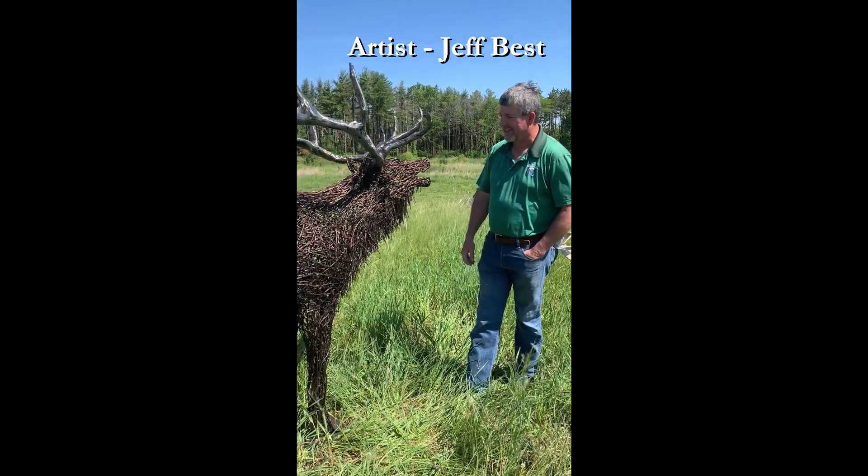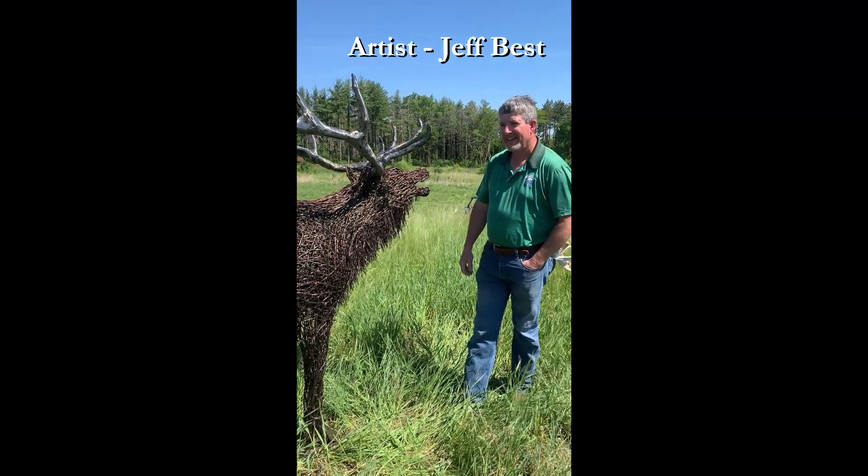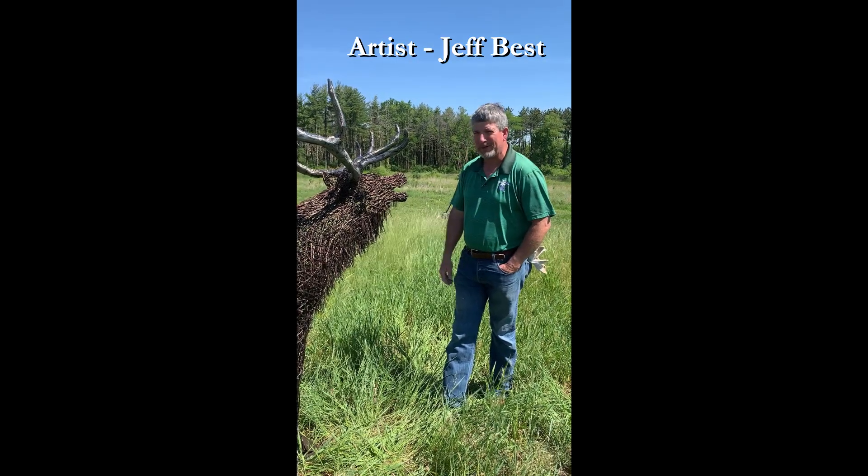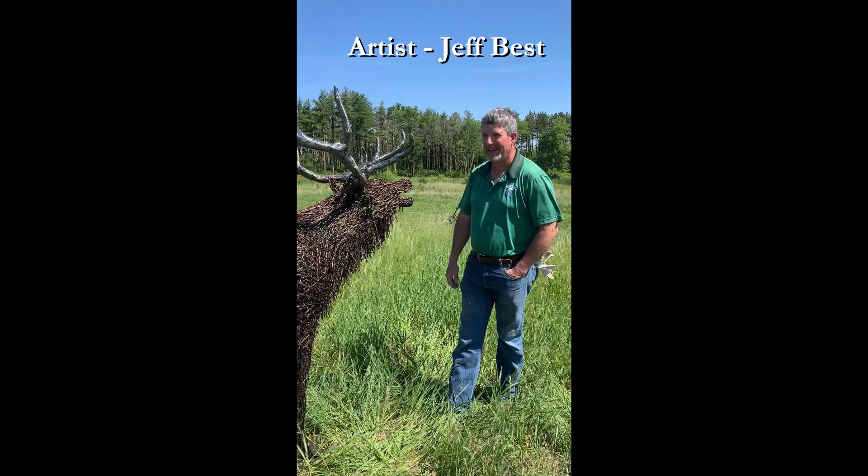He's going to have a nice home here and it'll be appreciated by thousands of visitors. We thank you for bringing your art to Jester Park. I thank you for giving me the opportunity. This is a beautiful facility. Thanks, Jeff. Thank you.